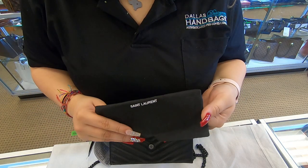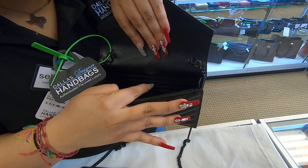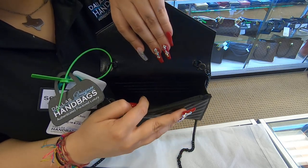It also does come with a dust bag. Towards the back, you do have an insert where you can add your card slots. It does hold up to six card slots in the back.